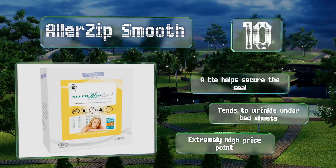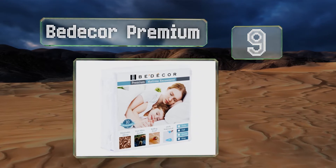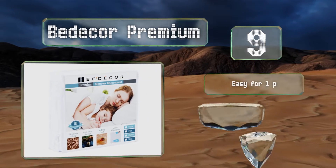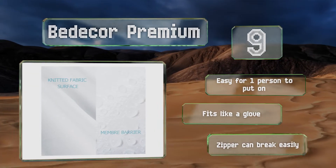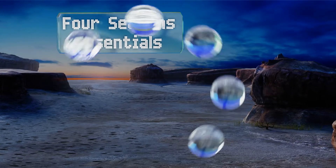At number nine, the Beddy Core Premium provides a secure seal reinforced by a Velcro guard to stop the passage of even the tiniest parasites, and the price is extremely high. It's made of 100% polyester knitted fabric attached to a polyurethane backing on all sides to resist leakage. This one's easy for one person to put on and fits like a glove, but the zipper can break easily.